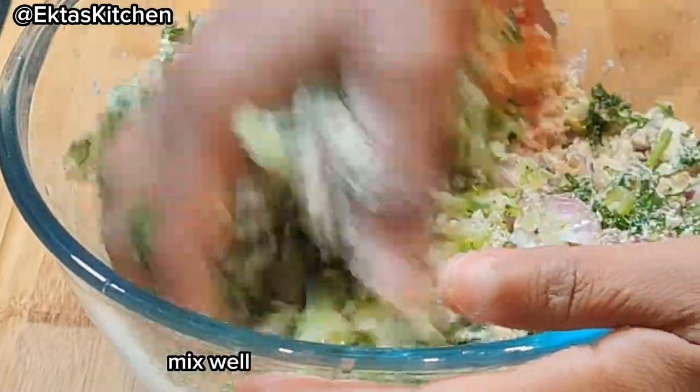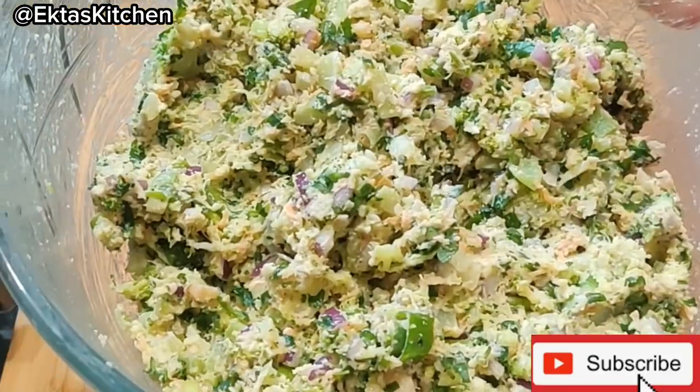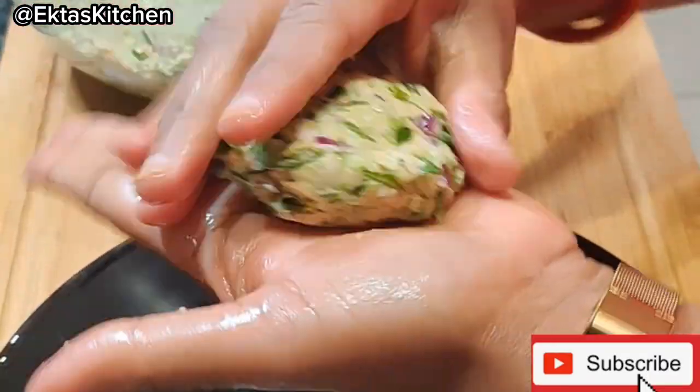Mix well. Using a spoon or your hands, take a portion of the mixture and shape it into a small patty.